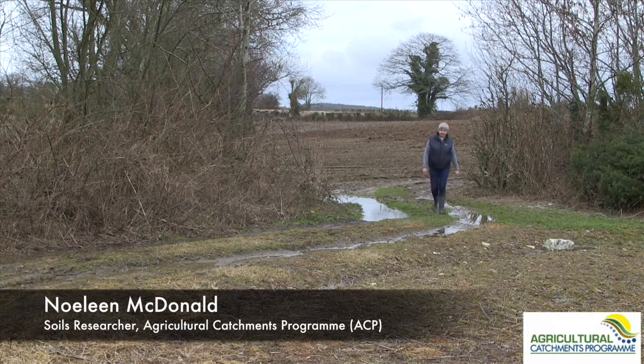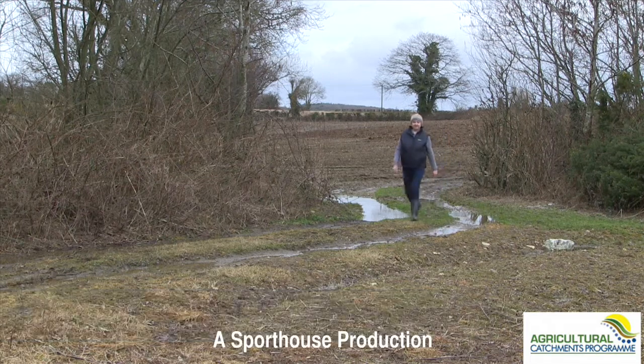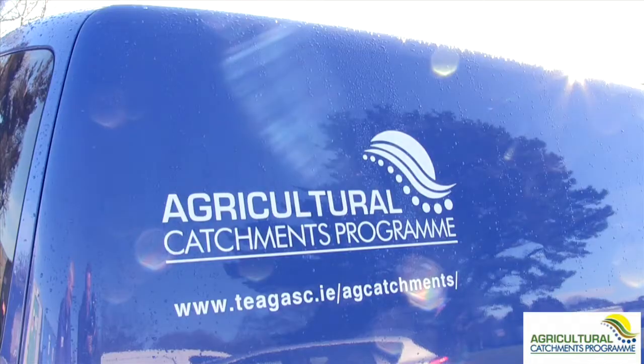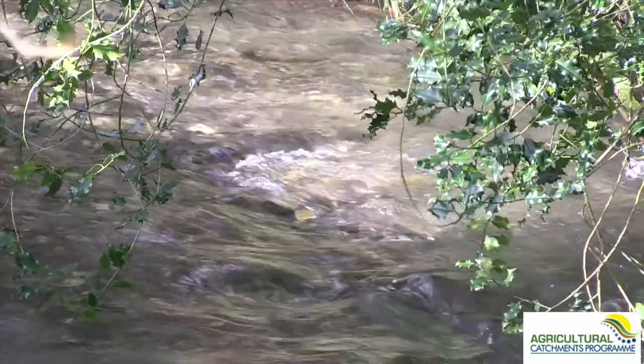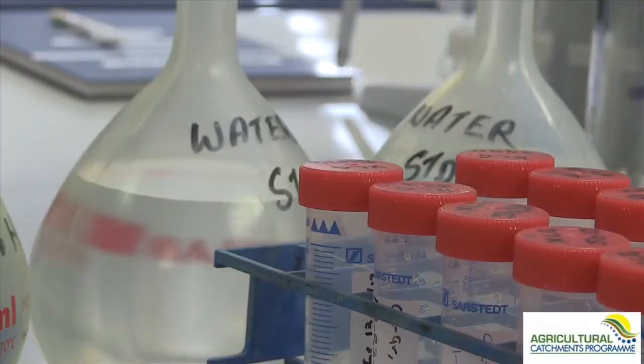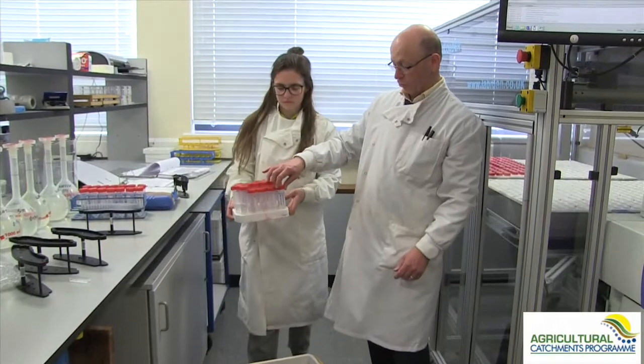My name is Norley MacDonald. I am the soils researcher with the agricultural catchments program. I've been a researcher for the last four years on the program. We're interested in seeing the sources and the nutrients that go into the soil, how the soil then behaves, how the nutrients are then mobilized — are they going to the plant, or are they being lost to the environment, particularly lost to water, which can cause deterioration of water quality.